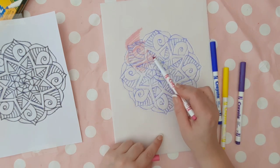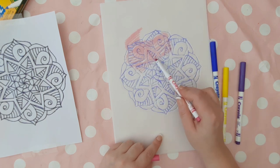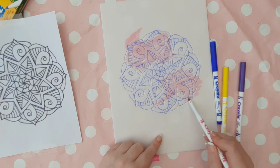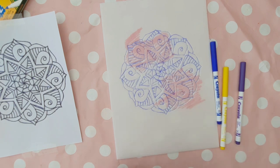Next, get your Crayola felt tip pens and colour random sections of the polystyrene — this is going to create a watercolour effect later on. I didn't choose any particular colours, just some that I liked and thought would work well together.